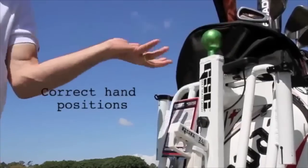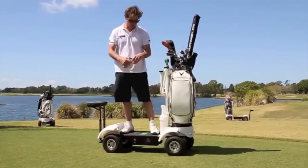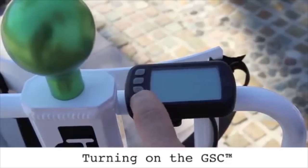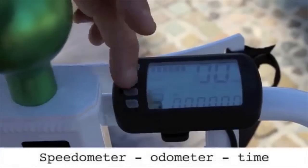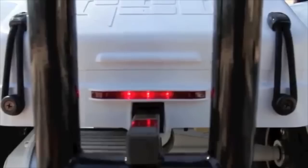Always hold on to the ergonomic steering handle while riding. Turning on your golf skate caddy is easily set up and accessible from the control panel next to the handle. Everything from your speed, distance, battery life, front and back lights, and more can be accessed here.